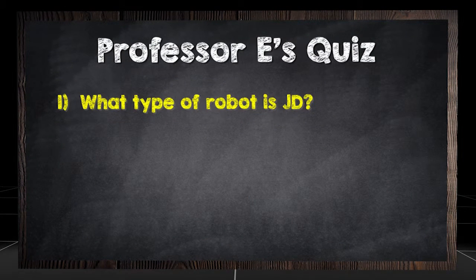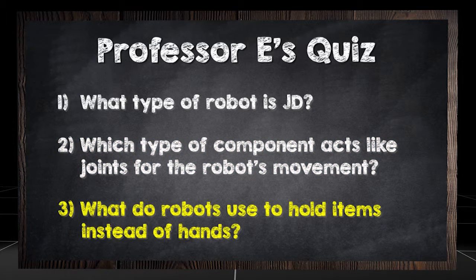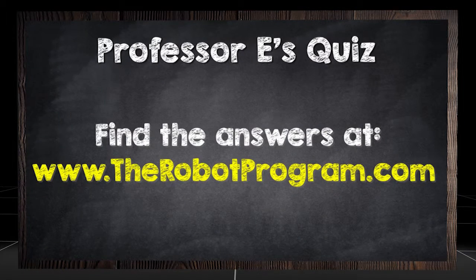What type of robot is JD? Which type of component acts like joints for the robot's movement? What do robots use to hold items instead of hands? Find the answers at therobotprogram.com.